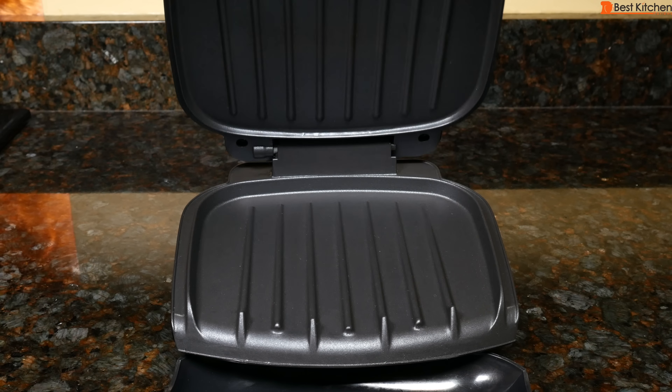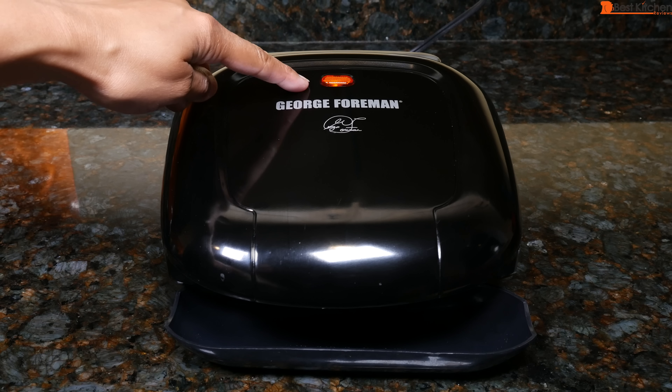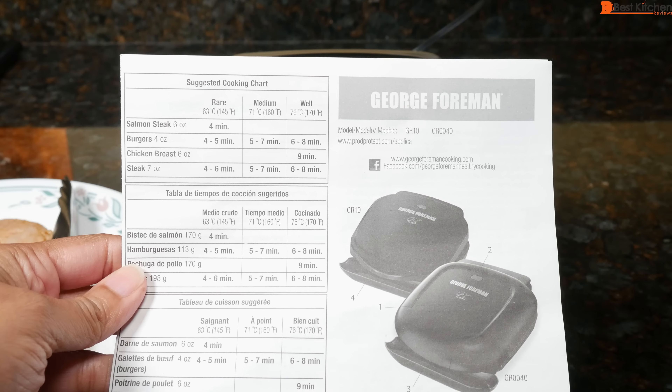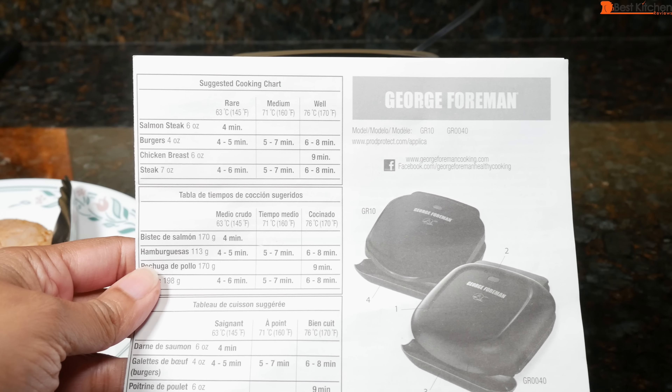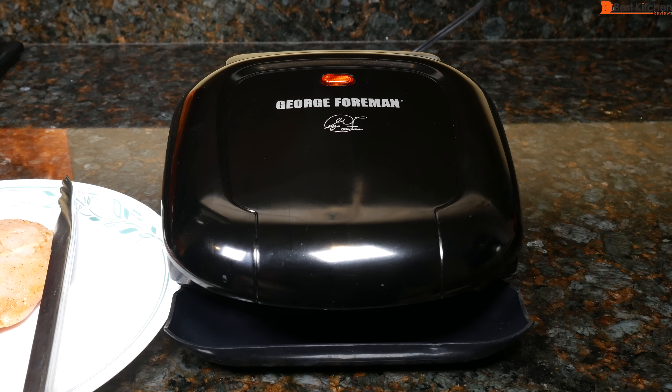To use, close the lid, plug in the unit, and the power indicator light will come on. After about 3 minutes the light will turn off, meaning the grill is heated and ready to use. There is a suggested cooking chart in the instruction manual so you know when food is done. The indicator light turned off in less than 3 minutes.